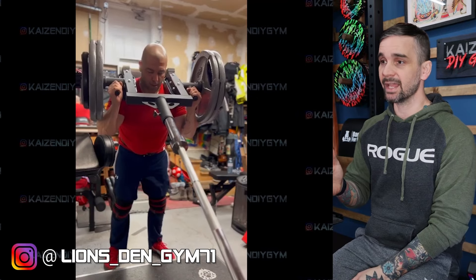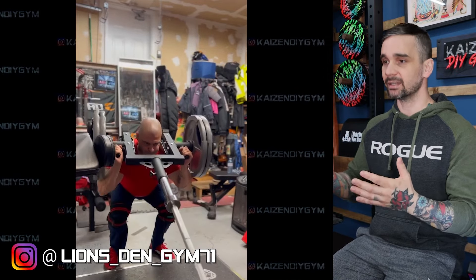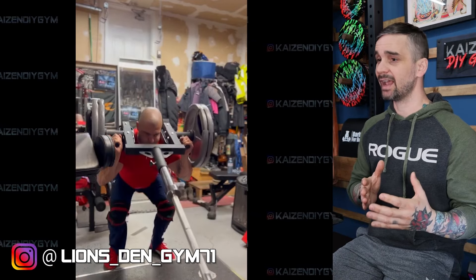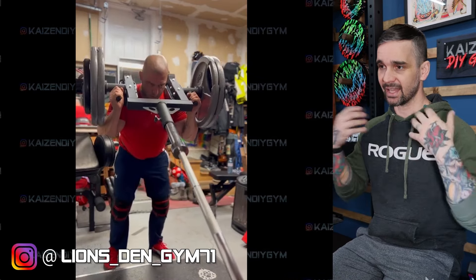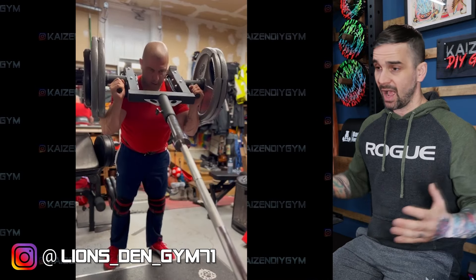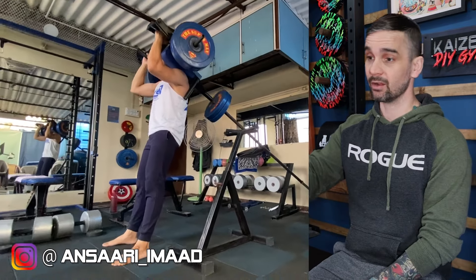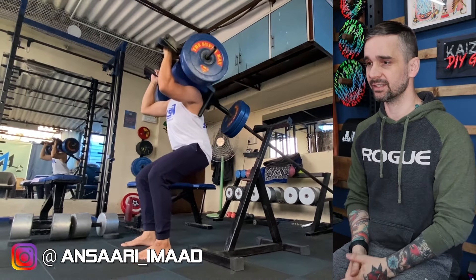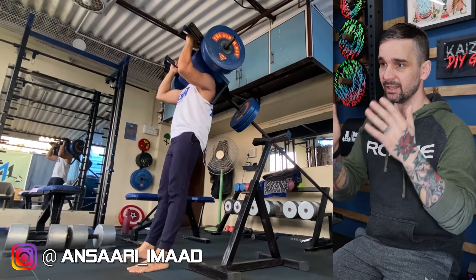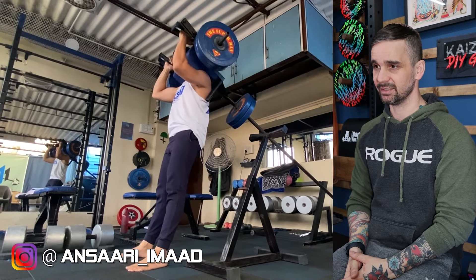The next step up is the linebacker attachment. Technically he didn't make this linebacker, but we're talking about doing hack squats without a hack squat machine, so it still counts. The linebacker attachment allows you to add more weight and it's got padding, so it's more comfortable. You can do it forward facing or flip around. This guy's DIY — he's made all the stuff in his gym. He's loaded up super heavy, got padding on there, it's comfortable, and he's getting all the way down. That's a really, really good range of motion.